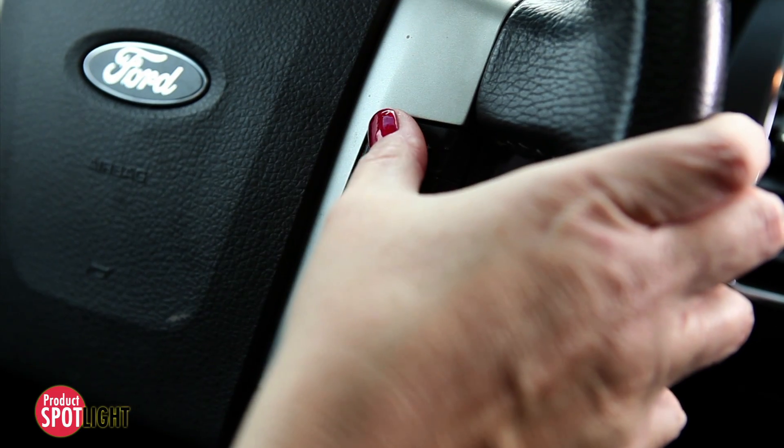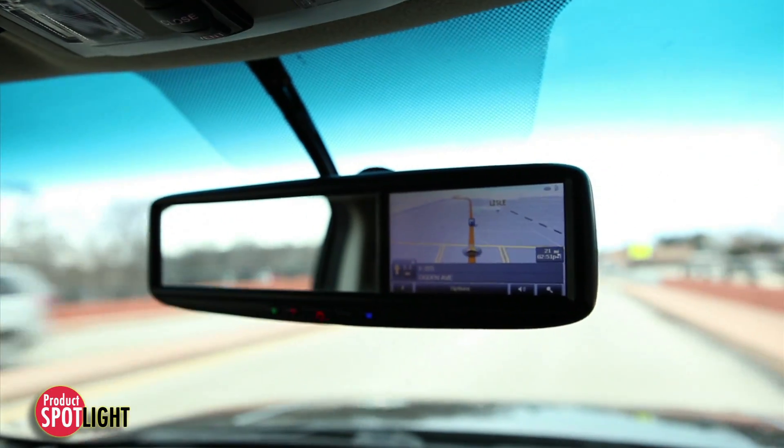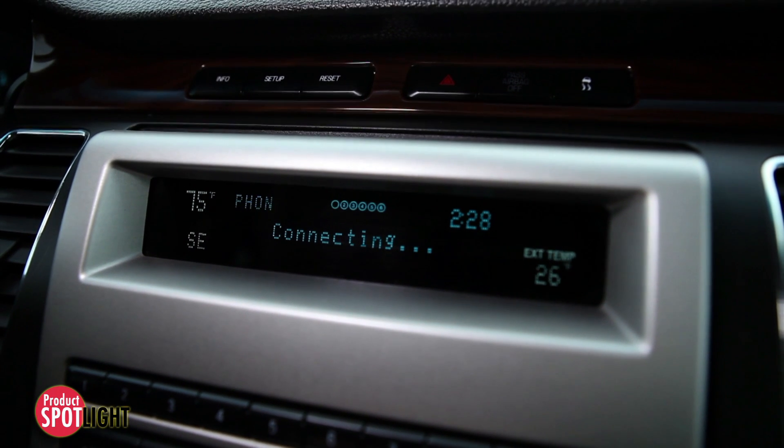The tremendous growth in automotive infotainment and safety options has caused car manufacturers to pack more electronics in the same space, while demanding smaller interconnects from suppliers.